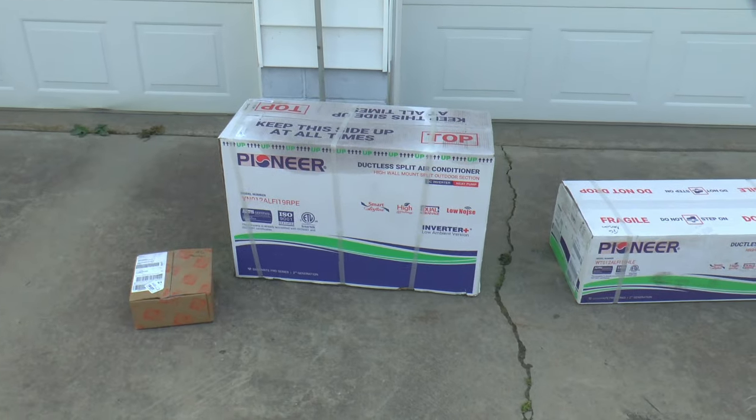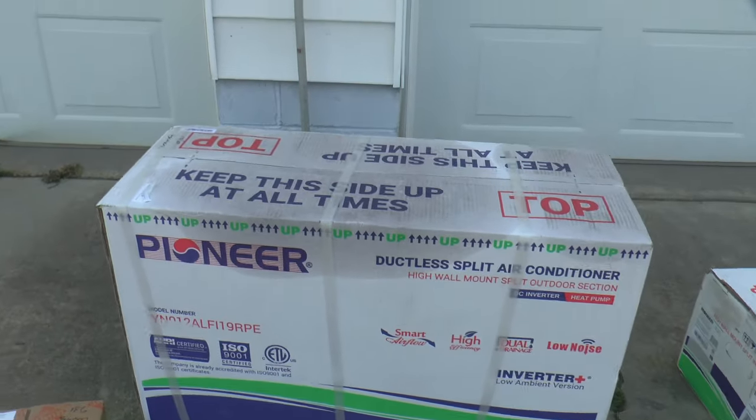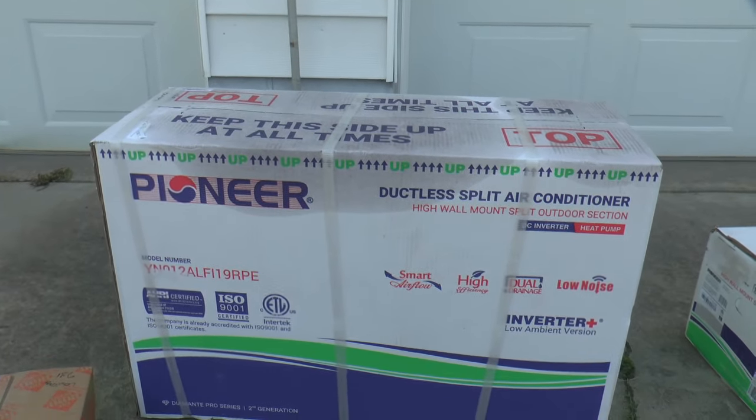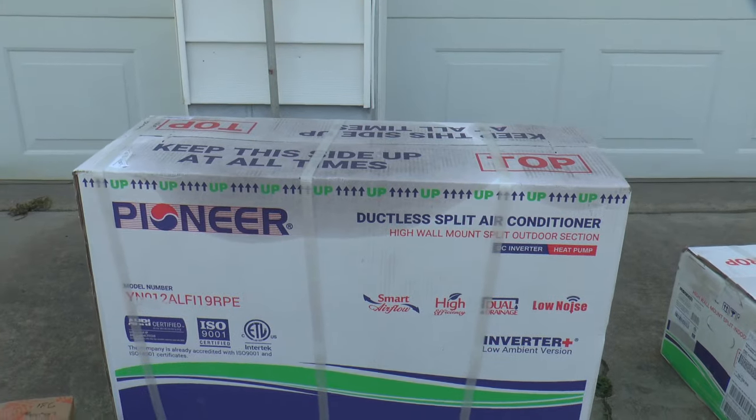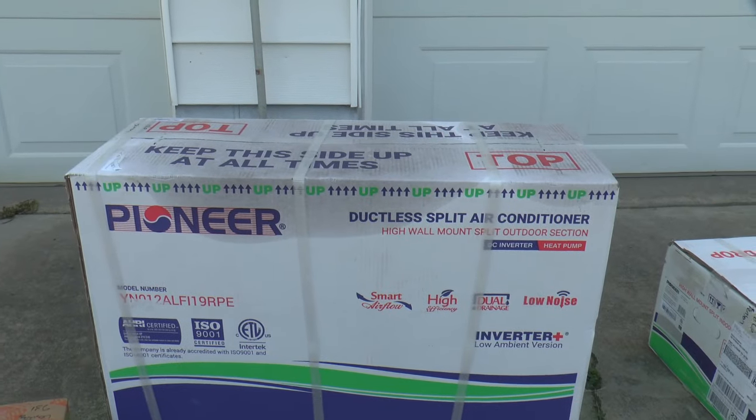I'm already concerned because it looks like the top of the box is oil-soaked. Hopefully it's from the one that was sitting on top of it and not mine. I guess we'll find out when we open it up.